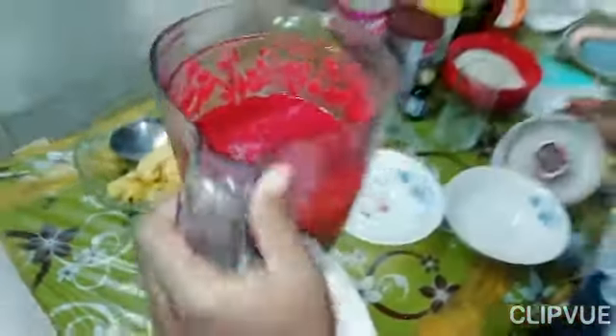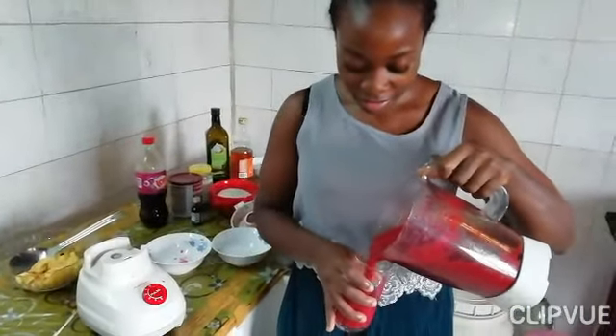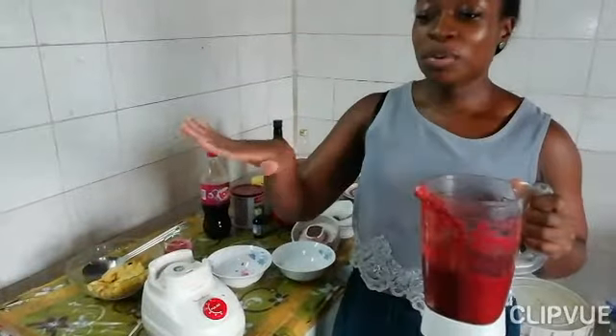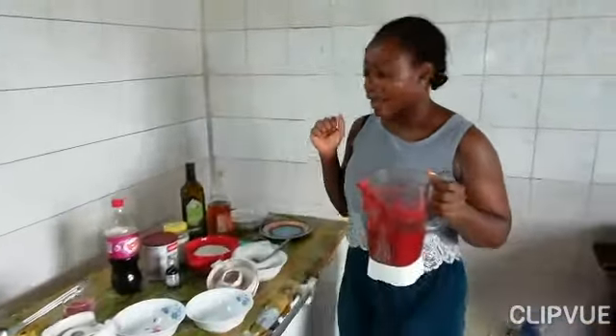And we have ourselves a smoothie. I'm going to pour it — ready to go. If you like your smoothies fresh, you can pop it into the fridge. Now the real magic starts here.